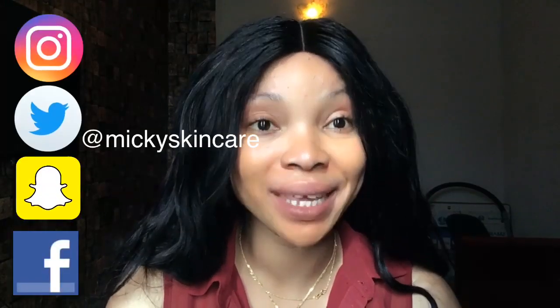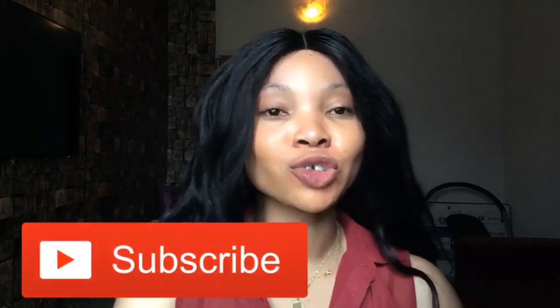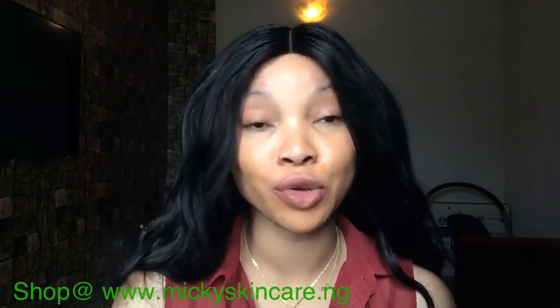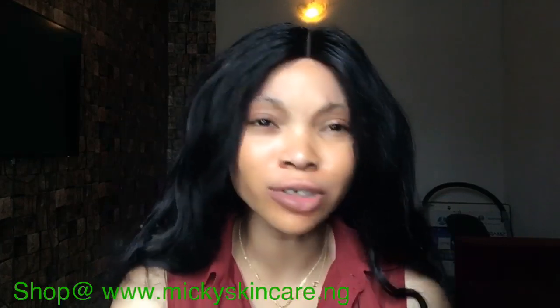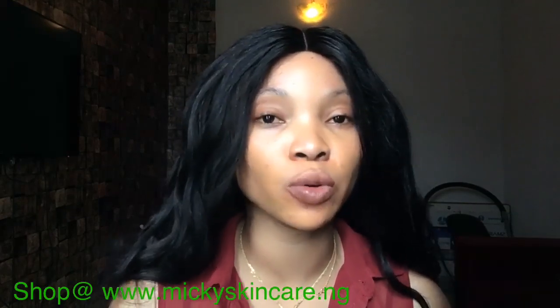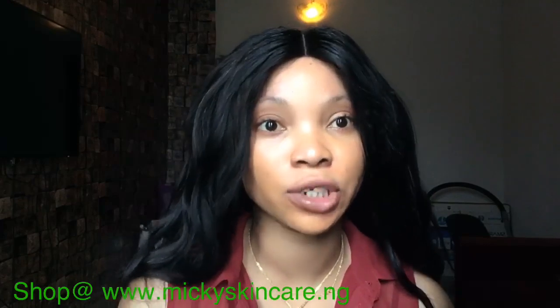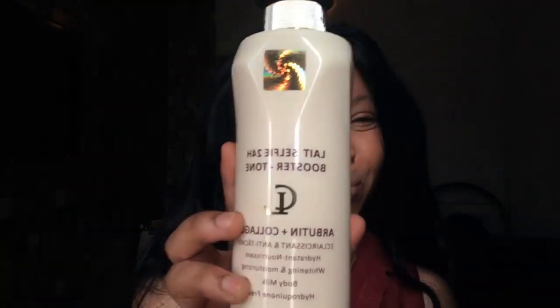Hello guys, it's Mickey, welcome to my channel. If you're just tuned in, please subscribe and turn on the notification bell to be notified each time there's an update from me. Today I'm here to introduce a new product. Mickey's reviews are top notch — I try as much as possible to get enough research about a particular product and tell you guys how each product works.